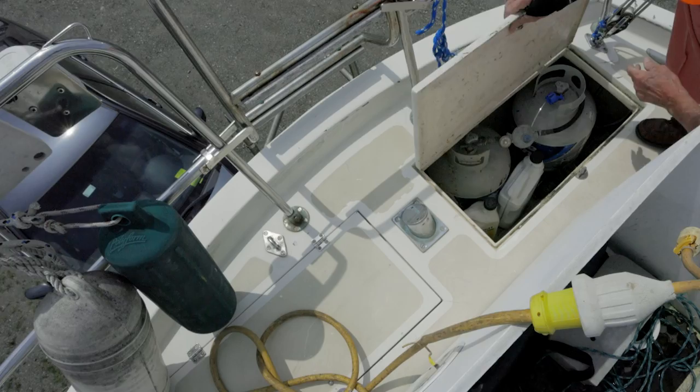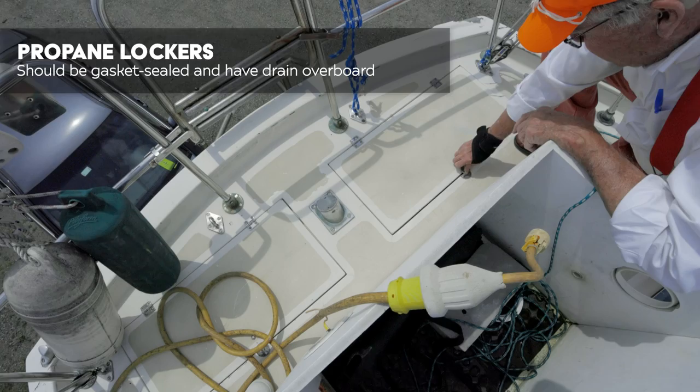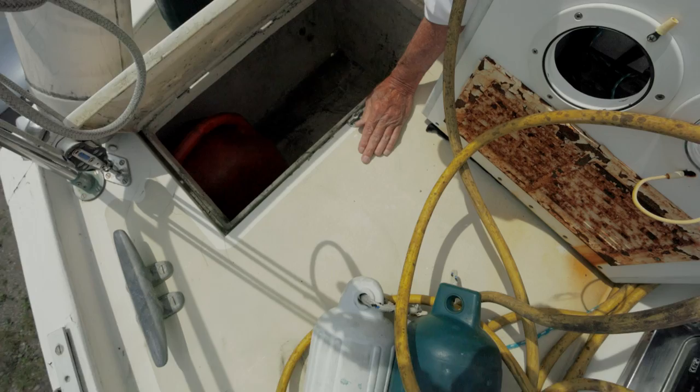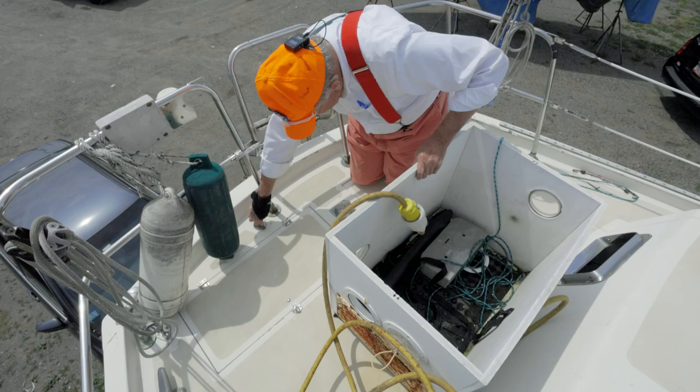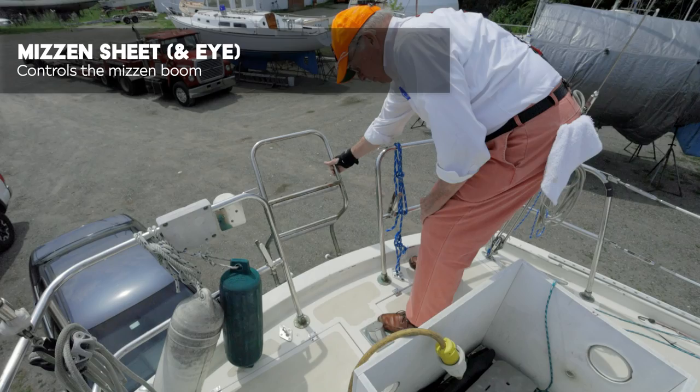Here's our propane tank storage — it's good, but we need some gasketing on this. The other side is storage for fenders and so forth. Right between them — that looks like an emergency rudder post — and it is exactly that. Here's the eye for your mizzen sheet, and I'm holding on to a ladder that will open up like so and drop down so you can step right off the boat.